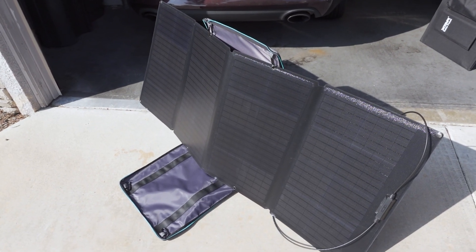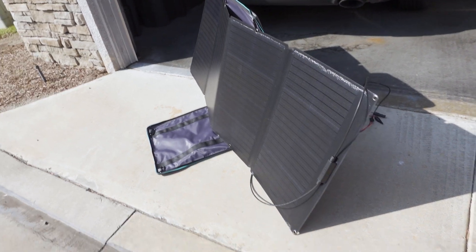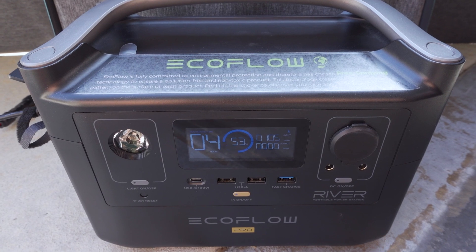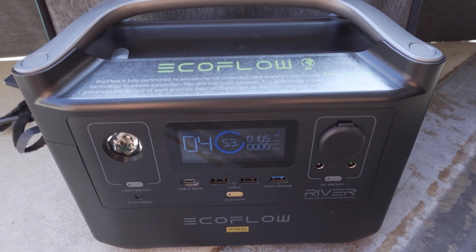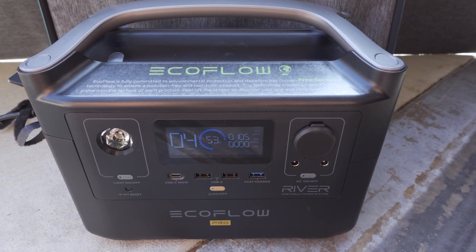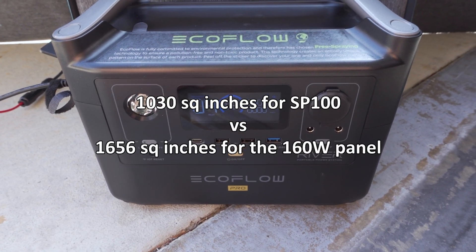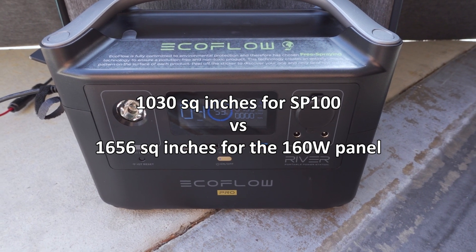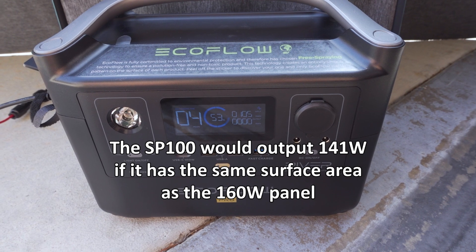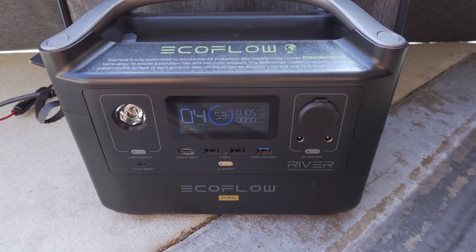Just for comparison, this is the EcoFlow 160-watt panel at a similar angle pointed pretty much directly at the sun. This bigger panel is outputting about 105 watts in not 100% sunny conditions. For the panel size — it's obviously bigger than the 100-watt X-TAR SP100 — but not as much of an increase in terms of power output compared to the surface area of the panel.